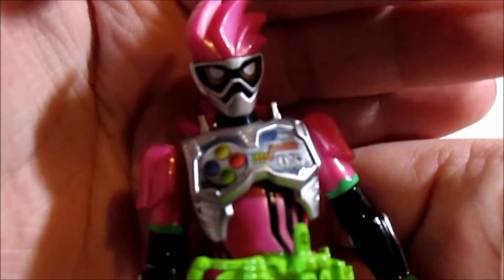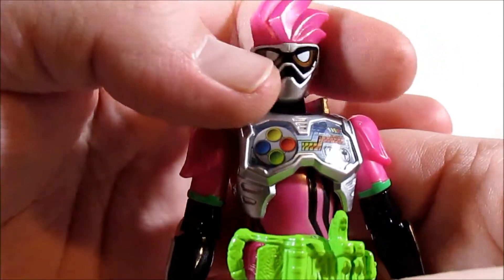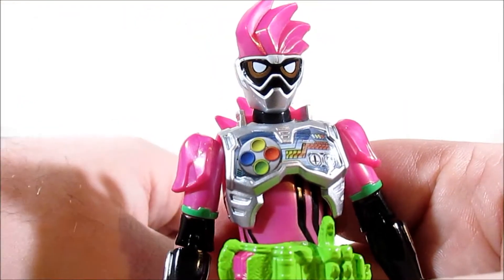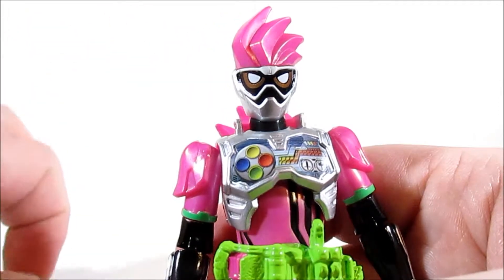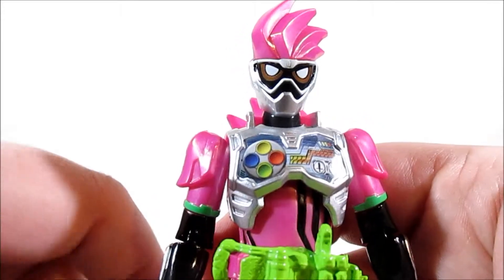The Figure Arts had a problem where the gold of his — the coloured part of his eyes — didn't come through very well, but on here it's picked out pretty nicely. So that's something.